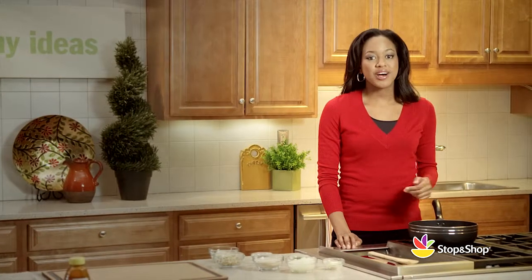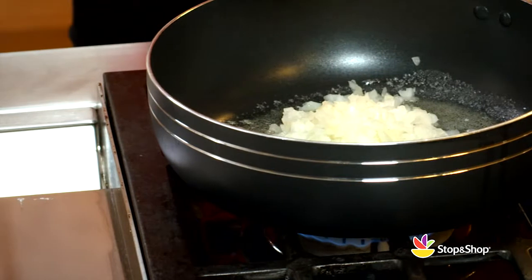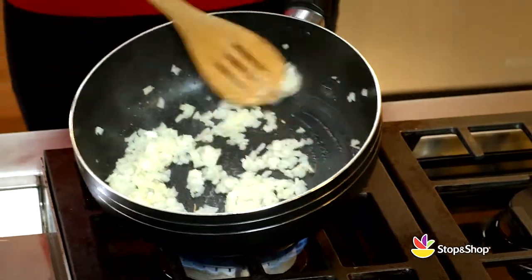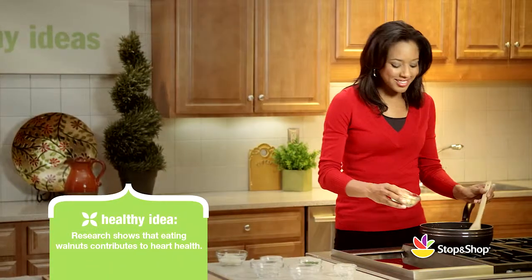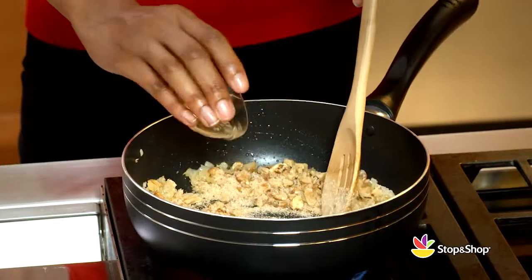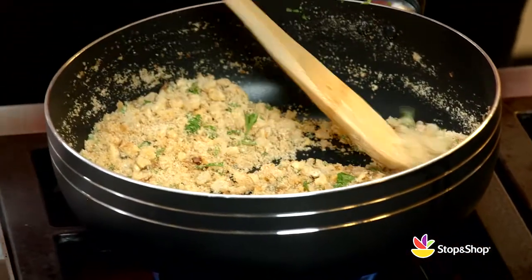Now we'll melt one tablespoon of unsalted butter in a medium skillet. Add some chopped onions and cook over medium-high heat until softened — this should take about five minutes. Then we'll add our whole wheat breadcrumbs, our toasted walnuts, rosemary, and parsley. We'll need to let the mixture cool, then we'll add our parmesan cheese.